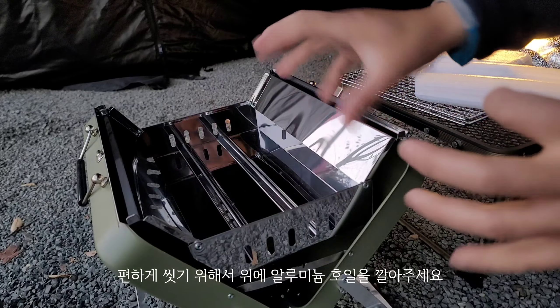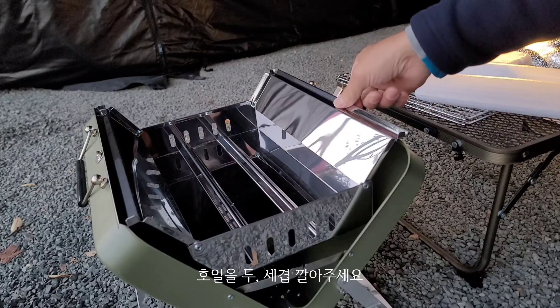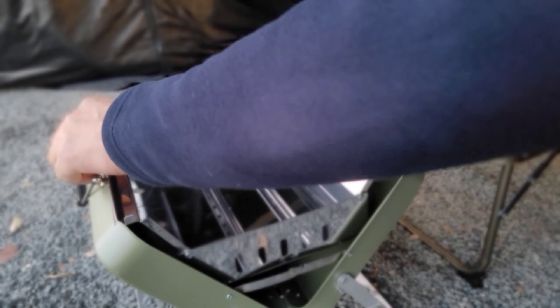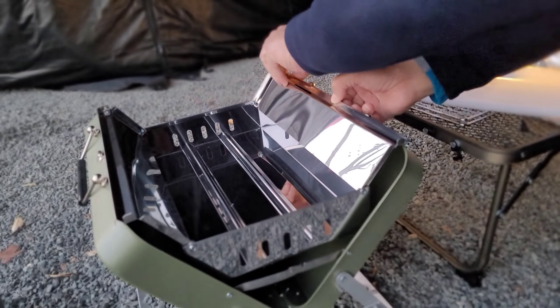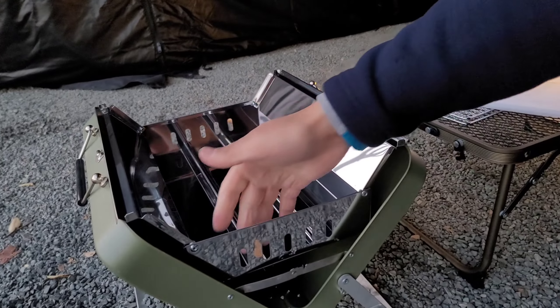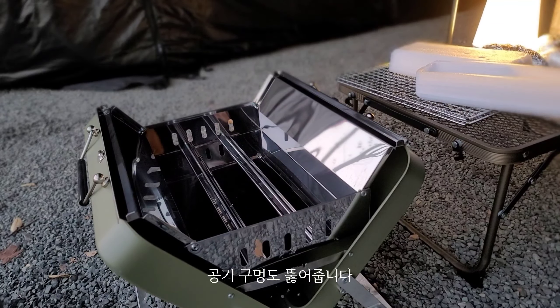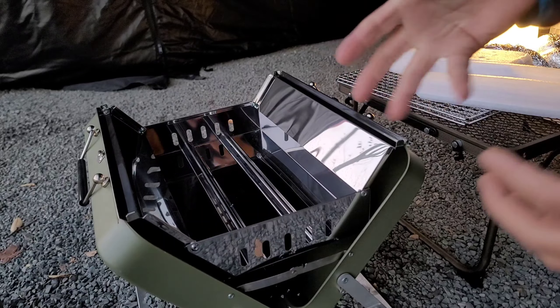I'll put it together. I'll put it in two gaps. I will put the hole in the hole. Then it will be clean and clean.